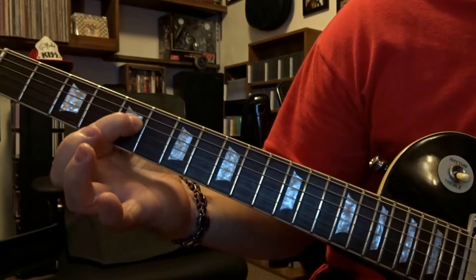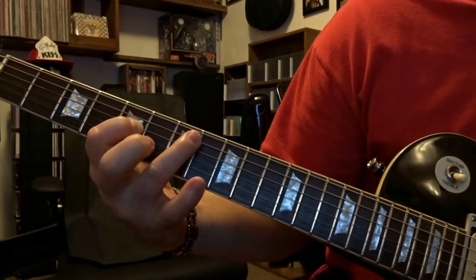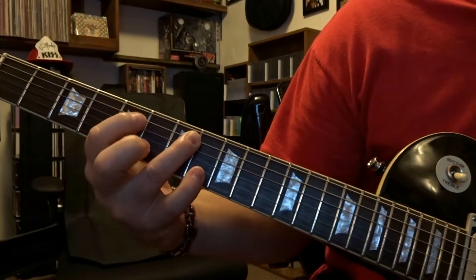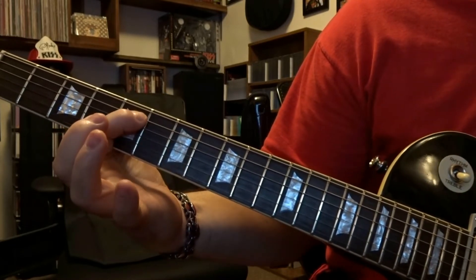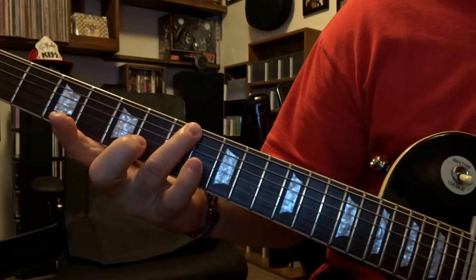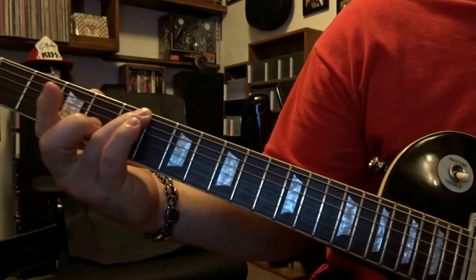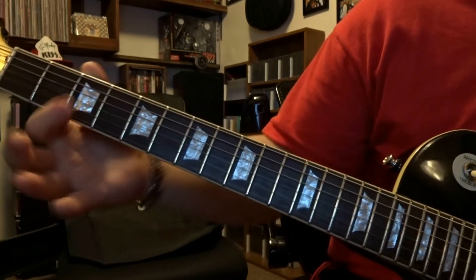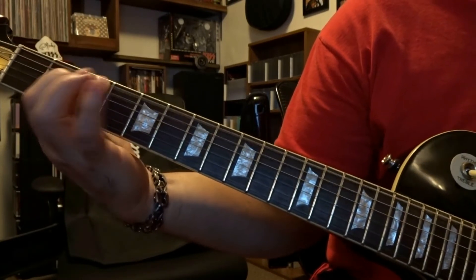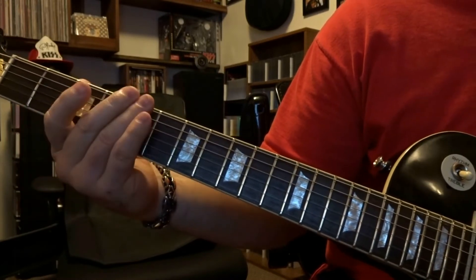Come over and fret the 4th string on the 5th fret, picked once. Come back over and fret the 5th string 7th fret, pick that once. The 5th string will be fretted on the 5th fret, picked once. The 6th string will be fretted on the 7th fret, picked once, then slid up to the 5th fret. Come over to the 3rd fret — fret that 6th string 3rd fret, pick it once, do a bend, then release it and pick that 6th string open one time.